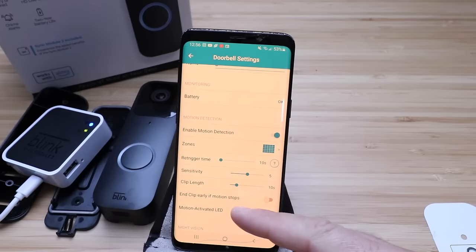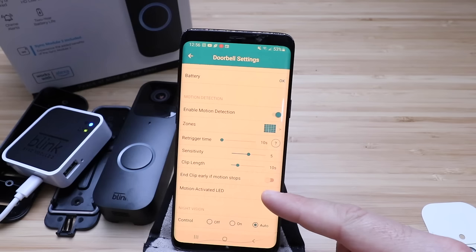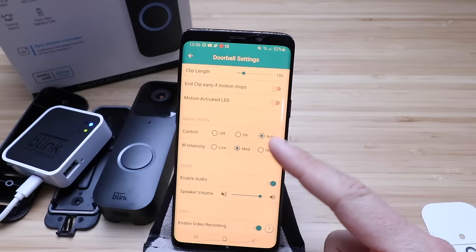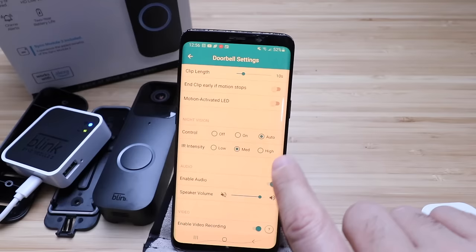It says end clip early if motion stops. There's a motion activated LED — so if motion is detected, that LED is going to turn on. This does impact battery life, but it's a good deterrent so people know they're being recorded. For night vision, you've got off, on, and auto IR intensity — we're going to leave that on auto IR intensity medium. If you've got something blocking the IR light, sometimes you want to put that down to low to avoid reflection at night. If you don't have anything blocking it, set it to high for better pictures at night, though that also impacts battery life.